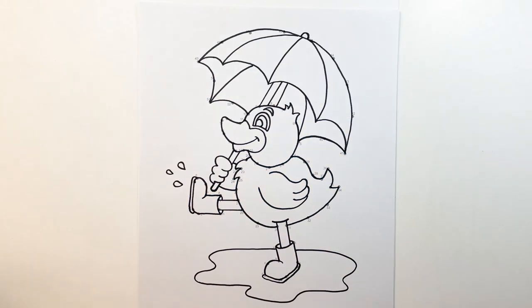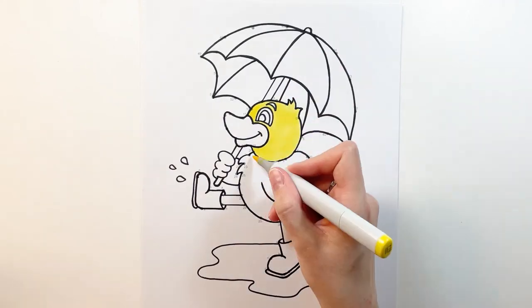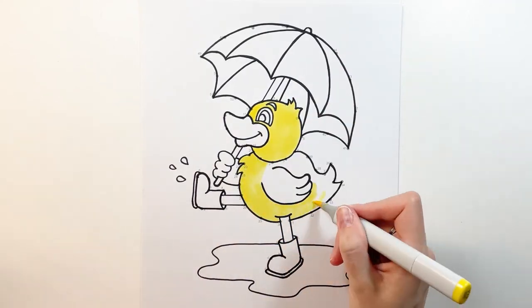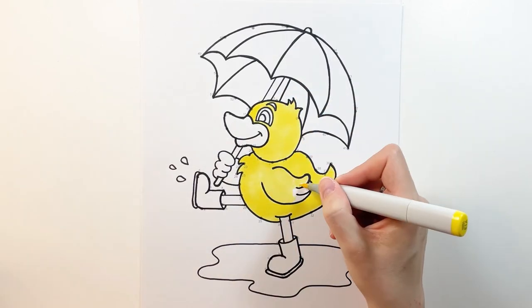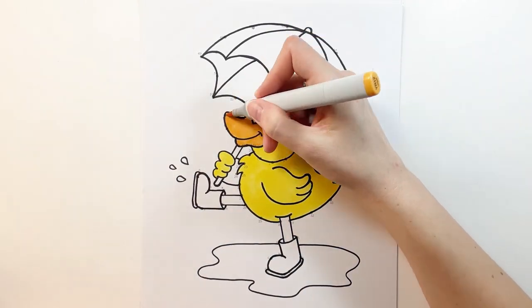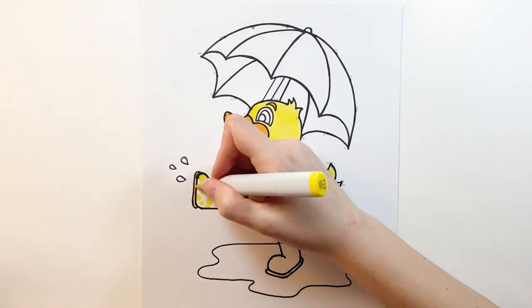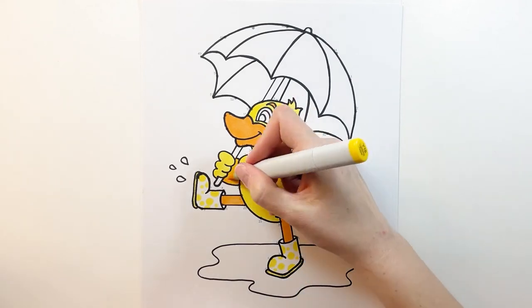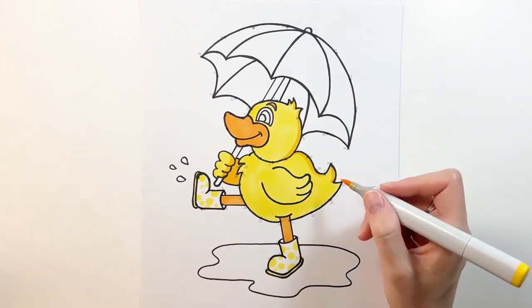And we've drawn our duck! I know that took a little bit of work but he looks great. Now we're going to color him. I'm using lots of different colors in this picture — I'm going to make my duck yellow but you go ahead and make your duck whatever color you want. I'm going to add shadows later so make sure you have your darker version of each color. A duck holding an umbrella is kind of silly, isn't it? I mean, ducks like water, right? Now here you can have some fun with the patterns on your boots — I'm going to do polka dots but you can do stripes, stars, hearts. Have fun!